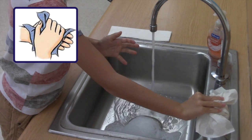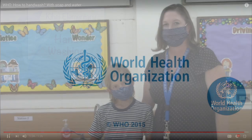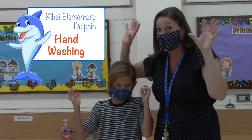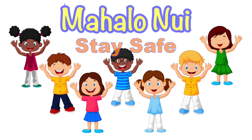Your hands are now clean and safe. Now you know how to wash your hands correctly. Stay safe! And now you know. Mahalo Nui, and stay safe.